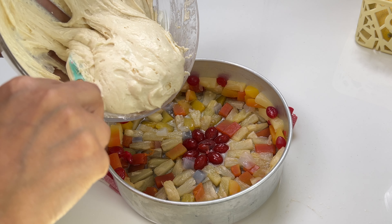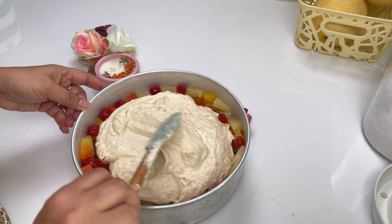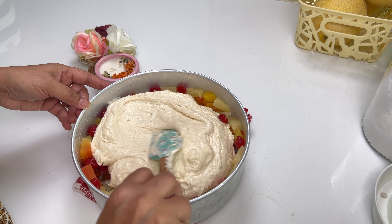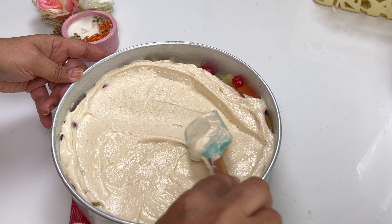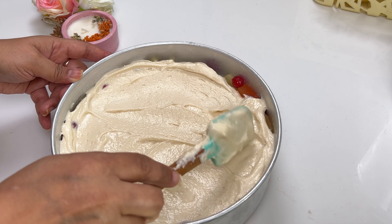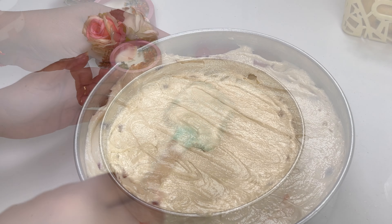The batter is ready now. Pour the batter over the mixed fruits in the prepared dish, spreading it evenly with a spatula towards the edges. Bake for 40 to 45 minutes, or until a toothpick inserted into the center comes out clean or with a few moist crumbs.